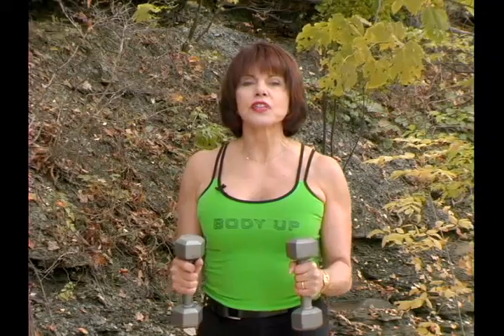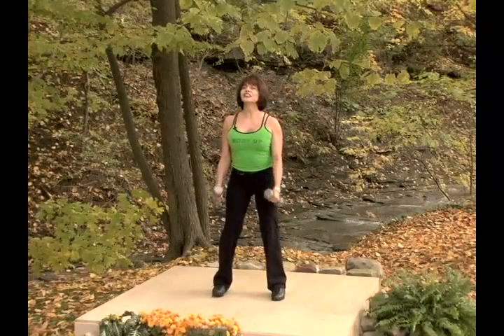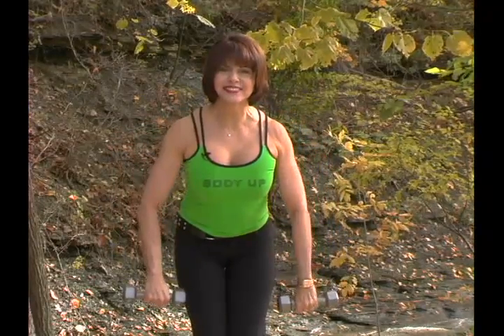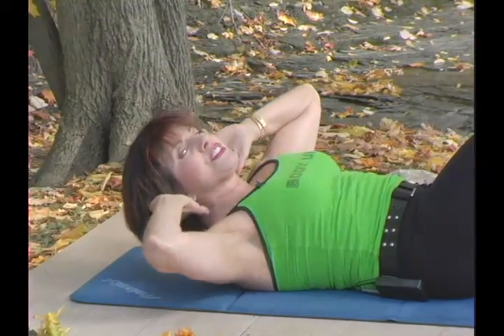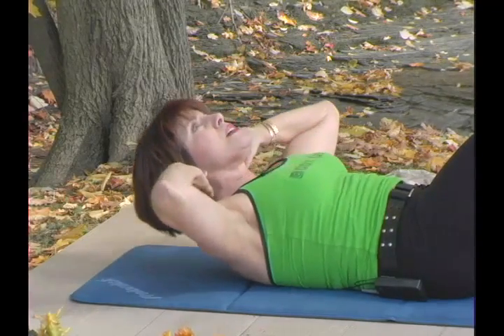Now let's take it all the way up for two and all the way down. All the time your abdomen is supporting your back. Up. Now make a circle up to the side, down and to the other side. Now faster, up.